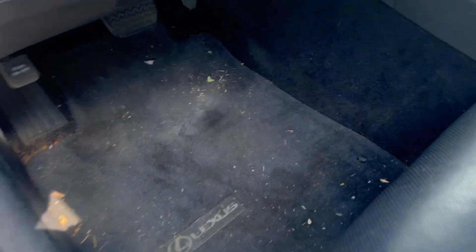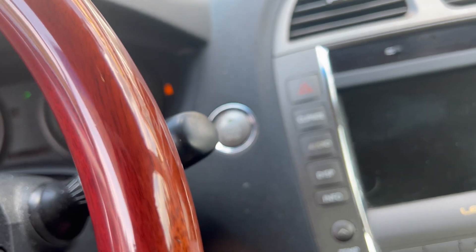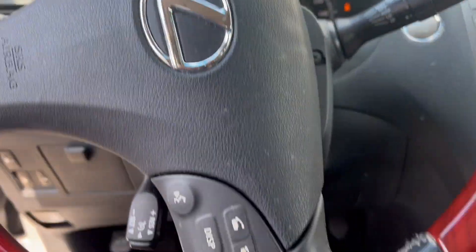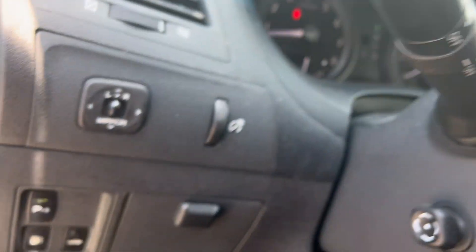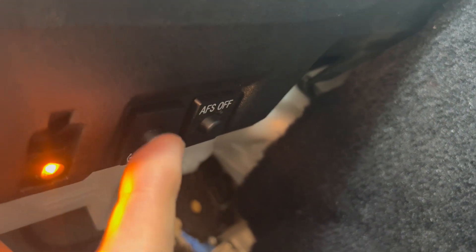To reset the tire pressure light, start the car up. This is a 2009 Lexus. Go under here and hold this first button — it says 'set' on it.